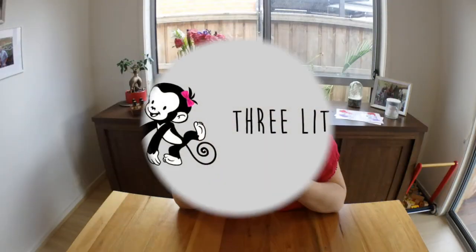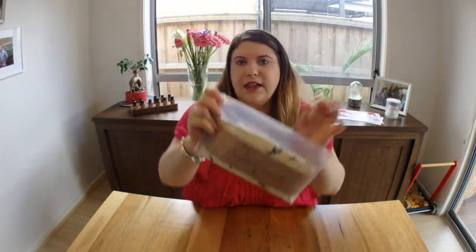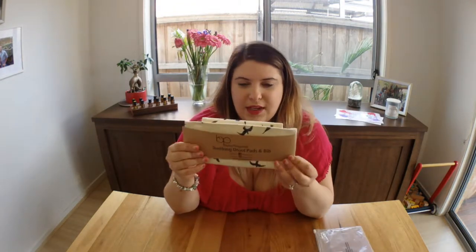Baby Preferred is a company based in California and they sell on their website babypreferred.com or on Amazon. I'll link all their social media down below if you're interested. Here is the packaging — it just comes in a little clear bag with a little brown ring showing their social media and website details.